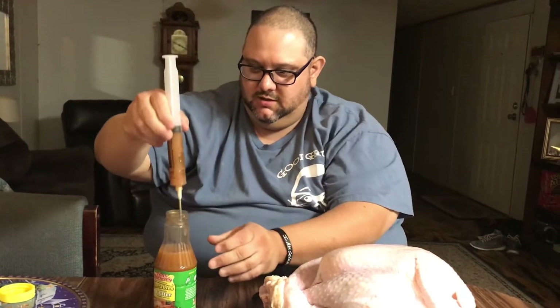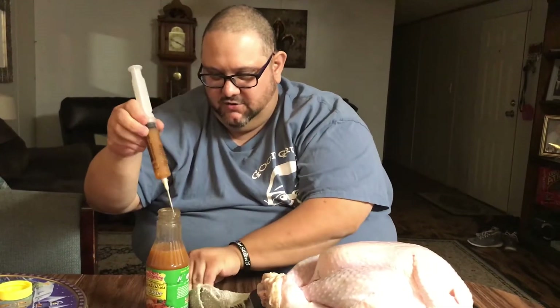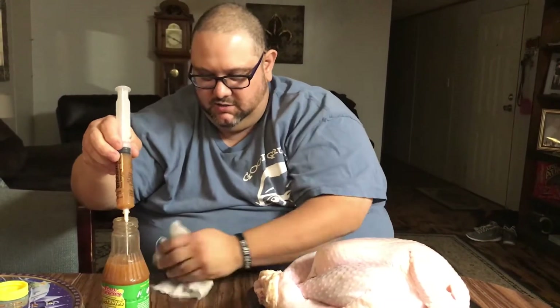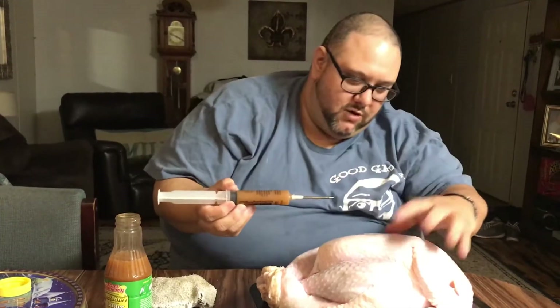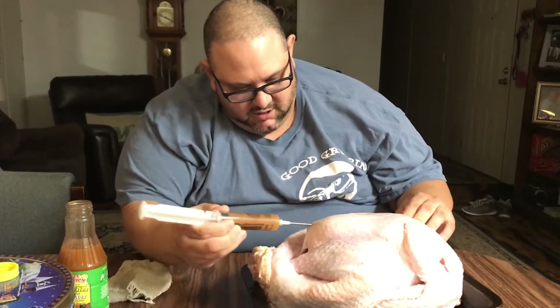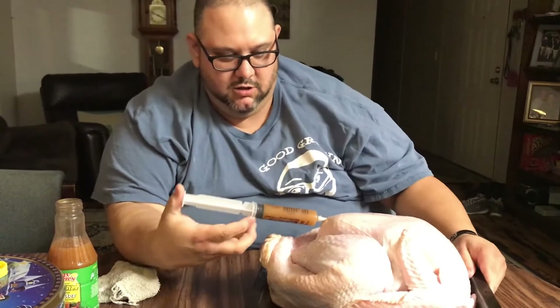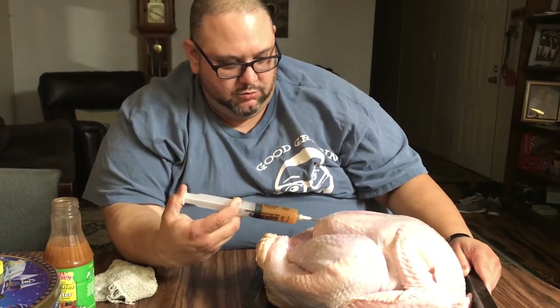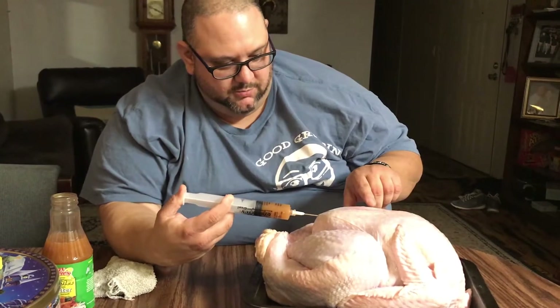So we're going to take a big old nice fill here. What we're going to do right here on the breast — what I like to do is stick it on the bottom side of the breast like so, and I push and I pull, and you see it starting to plump there.